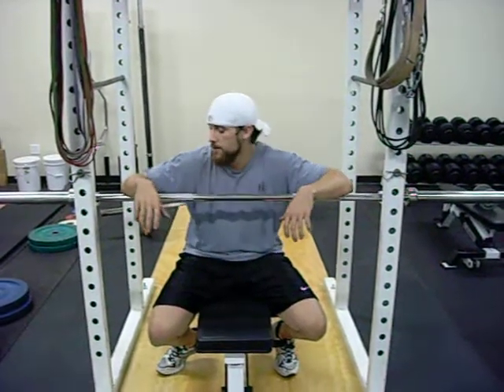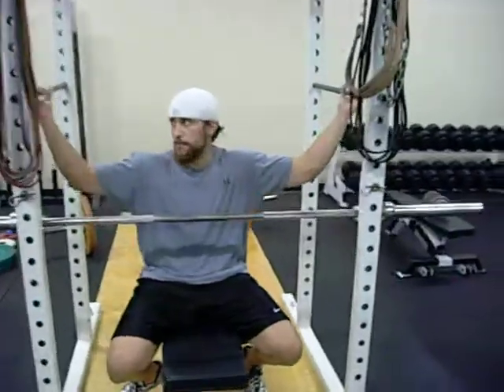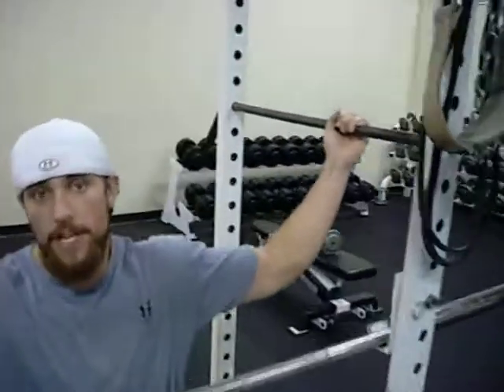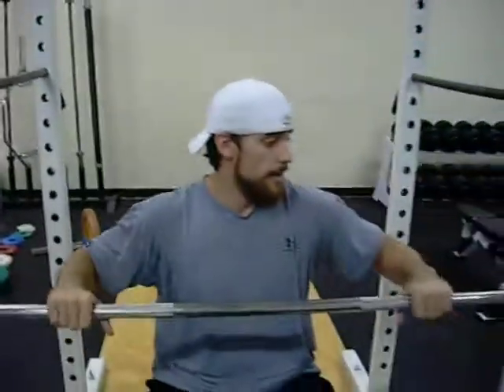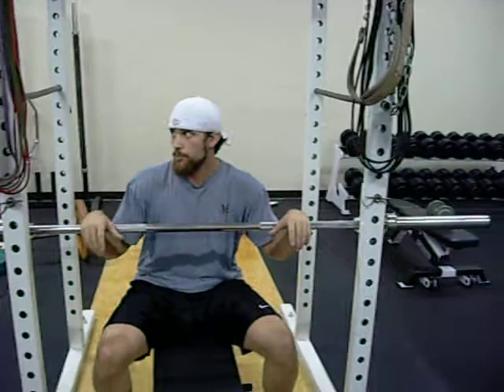Alright, the next shoulder exercise is going to be an isometronic barbell overhead press. So again, just setting up the pins at whatever height you want to work at. You can set up another set of guide pins, work through that range of motion. But basically what you're doing is pressing up against the pins for your desired amount of time.